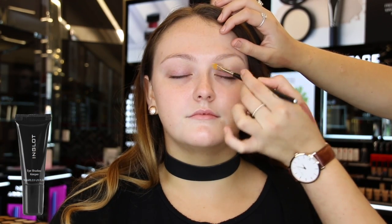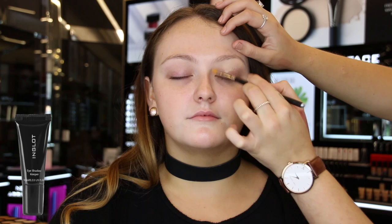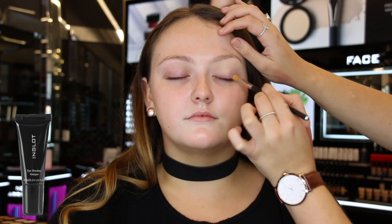I'm starting off by priming the eyelids with the eyeshadow keeper. If you're a returning subscriber, you would have noticed we almost always prime the eyes using this.